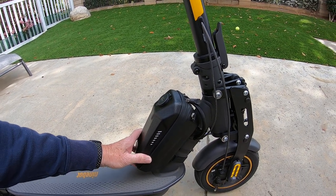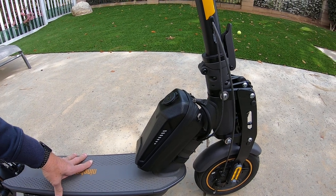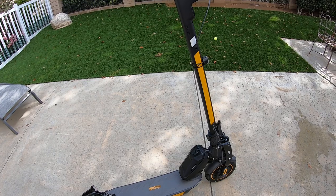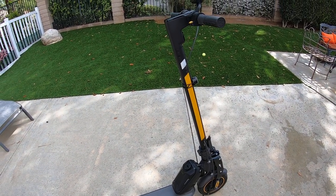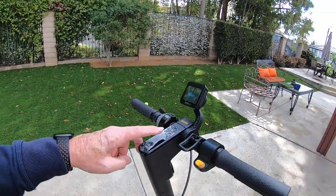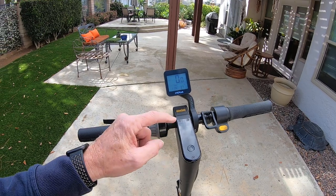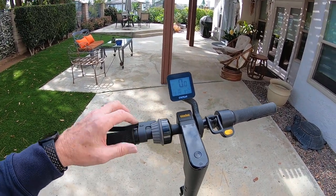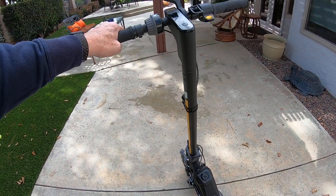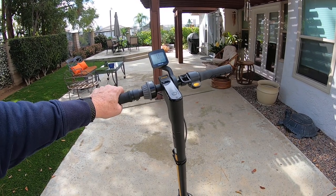This extra 12 volts makes an enormous difference to the performance of the scooter — it's much more torquey, so you can pull up hills a lot faster than on the stock setup. You also get a little bit of extra top speed; real top speed is now about 24–25 miles an hour on the flat. The meter will show 28 miles an hour, so there's a speed differential — it reads a little faster than your actual GPS speed. It's a good performance increase, and honestly I wouldn't want it to go any faster — it's absolutely perfect.